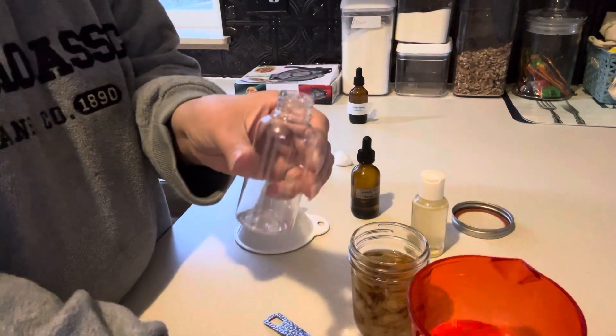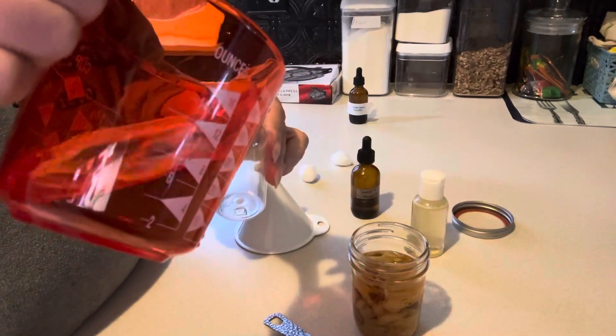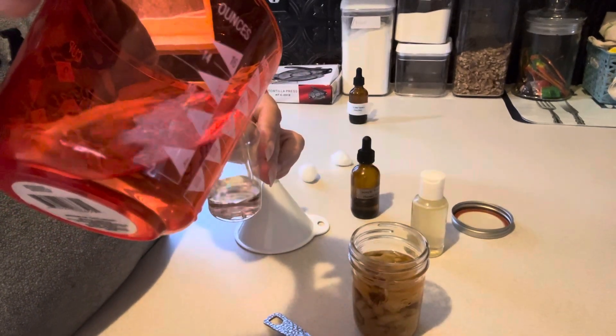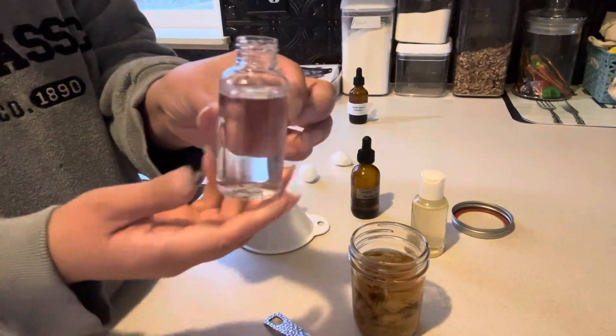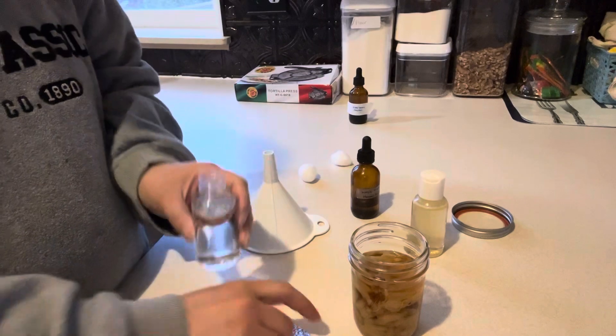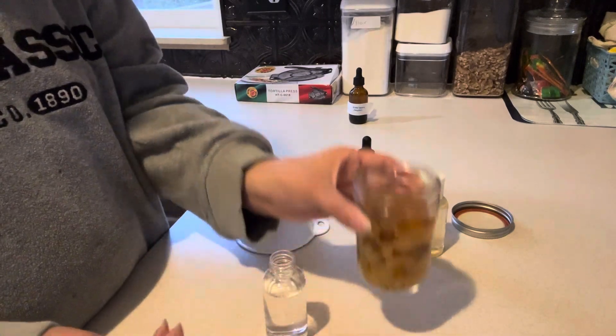So let's do this recipe. You're going to take a bottle — I just got these at the Dollar Tree — and you're gonna fill it almost all the way to the top with filtered water. Then it takes one tablespoon of vodka.